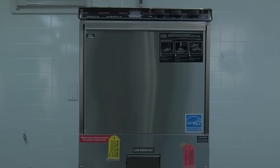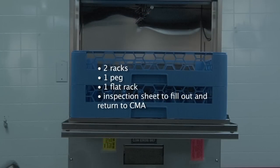When the dishwasher is received, you will find two racks — one peg and one flat rack — inside the dishwasher, and you will also find an inspection sheet. Please fill it out and send it back to CMA to register your machine for warranty.